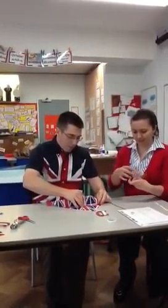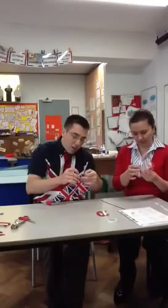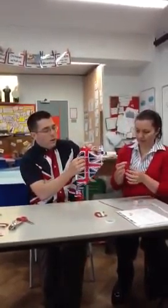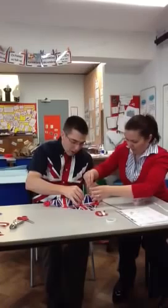Next step: one of you needs to hold the kite while the other gets some tape ready. You're going to put some tape over this corner here. So I'll open up the kite — it's a new corner that you've created. Just a little bit, like that.